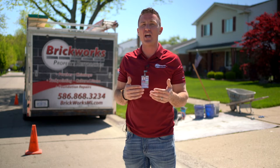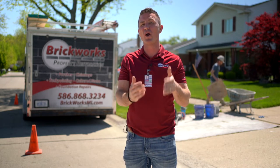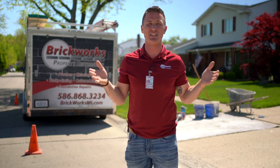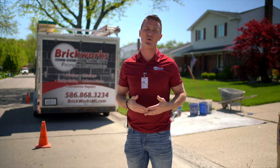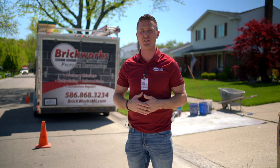Once we get into a project, if it is improperly done, sometimes we can't fix that — your $1,000 or $2,000 repair might end up being a $7,000 to $8,000 complete rebuild because it was improperly done. Give us a call at 586-868-3234 for a completely cost-free estimate on your masonry repair project.